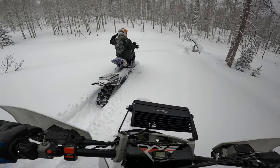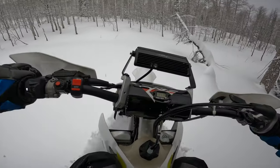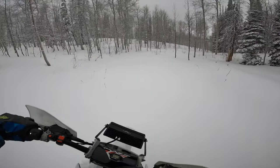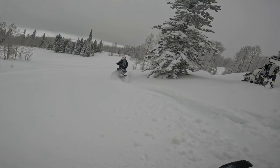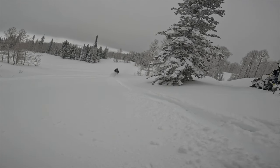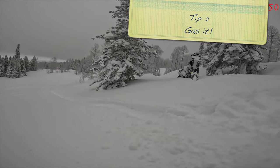Welcome to another fantastico episode of snow biking. Today's episode 196 is about a couple newbie tips. Tip number one: don't put your feet down. When you put your feet down in the snow, there is no traction there and you fall down.